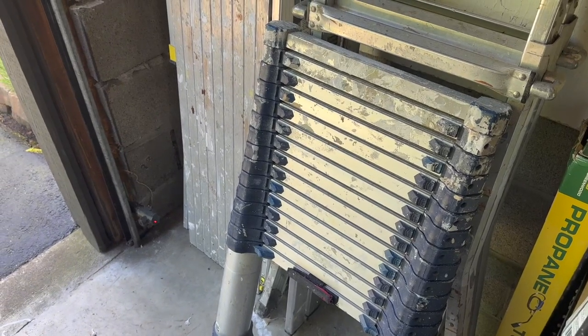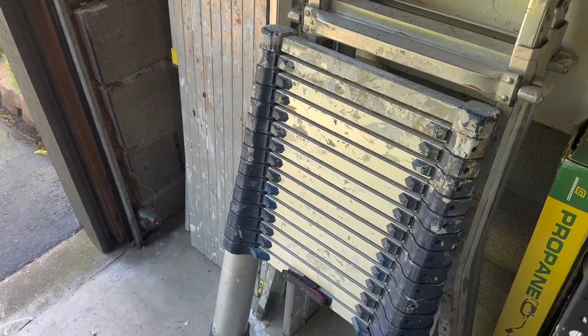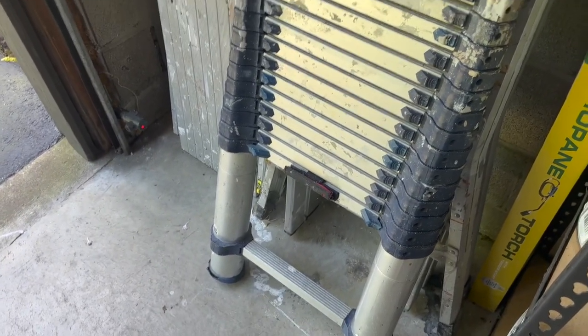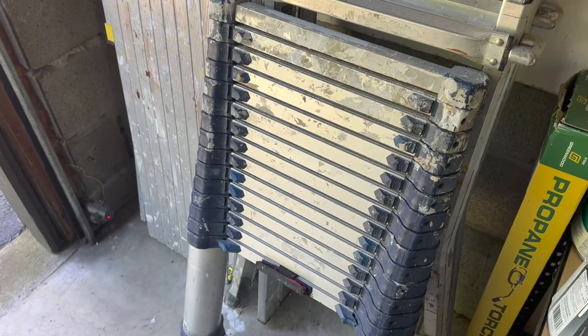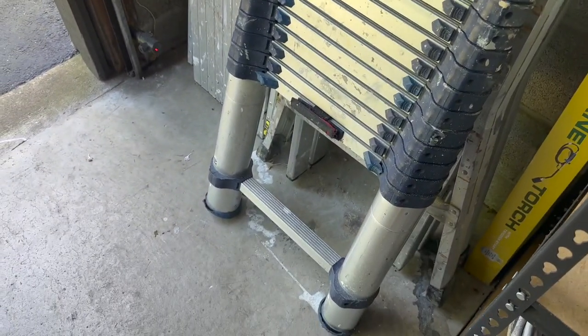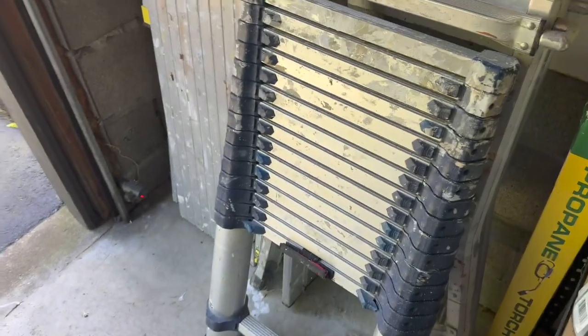This is the Extend and Climb Pro Series 785 P Plus Telescoping Ladder. My husband does painting as a side gig — he's done it for about 20 years now. This is his go-to ladder. It's just so easy to throw into his truck; it takes up almost no room at all.